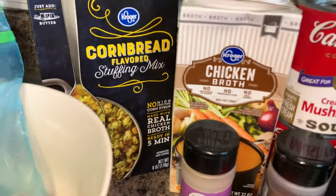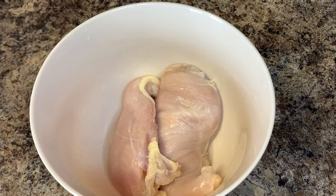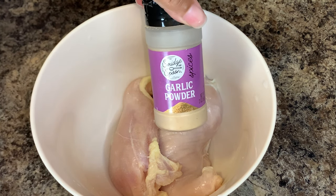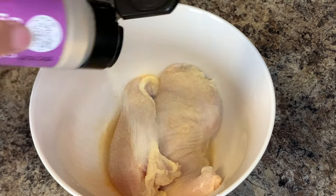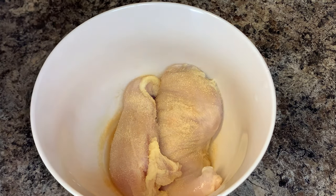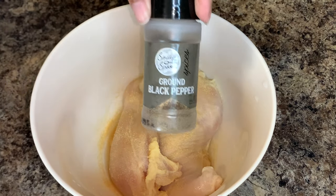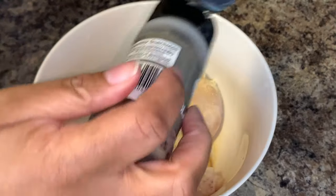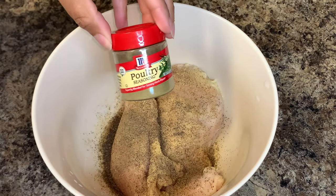This meal is really simple to make. All you're going to do is season your chicken. I'm using chicken breast, but you can definitely use chicken thighs — I would recommend boneless skinless chicken thighs. To season the chicken I'm using a little salt, black pepper, garlic powder, onion powder, and poultry seasoning.